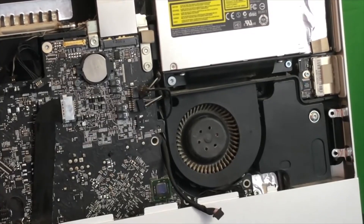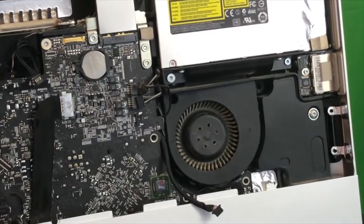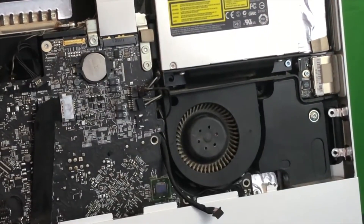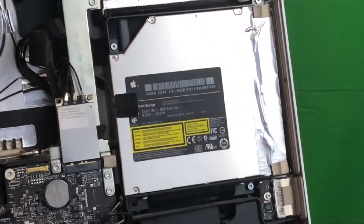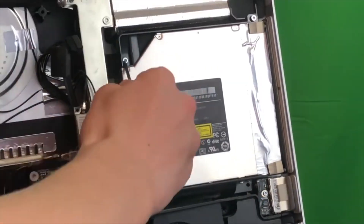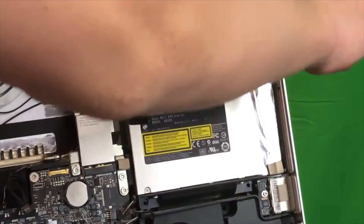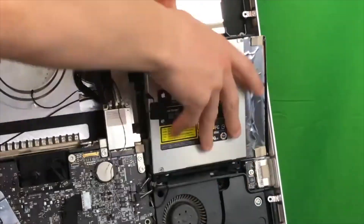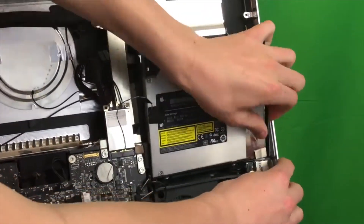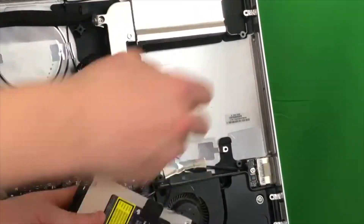Now we are going to remove the four screws surrounding the disk drive. With some finessing, go ahead and start to wiggle the disk drive out — kind of pull it out. You may have to remove a little bit of adhesive along the way, and then you have to unplug the cable. Now we can pull this fan up and out of the way.